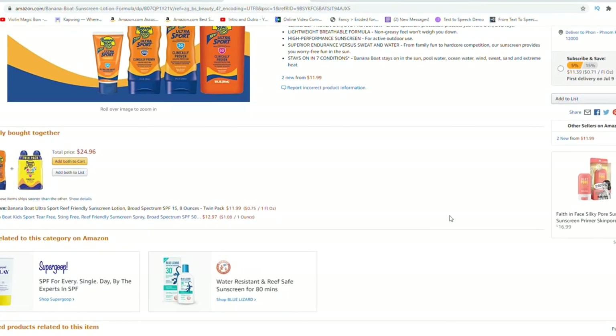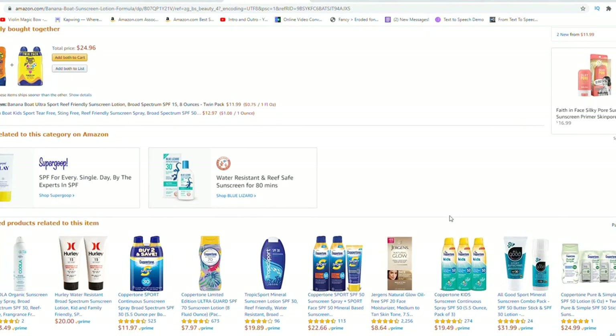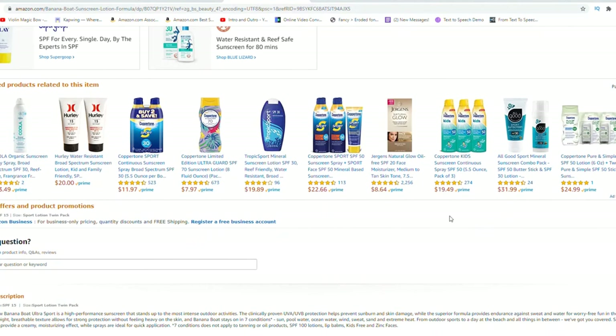What I also like about this is it's not greasy or oily, so it doesn't leave an oily feeling on your skin when you put it on, which is very uncomfortable to me.